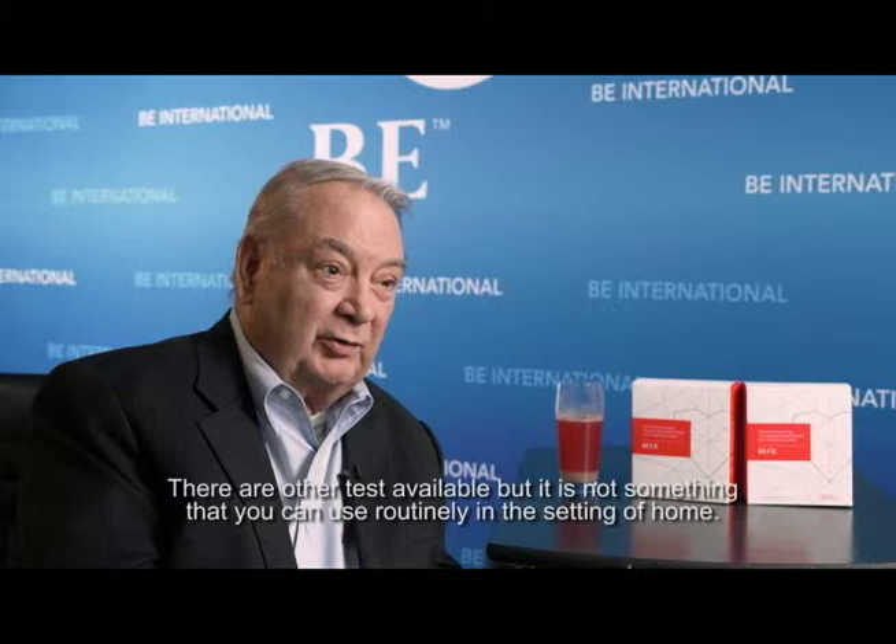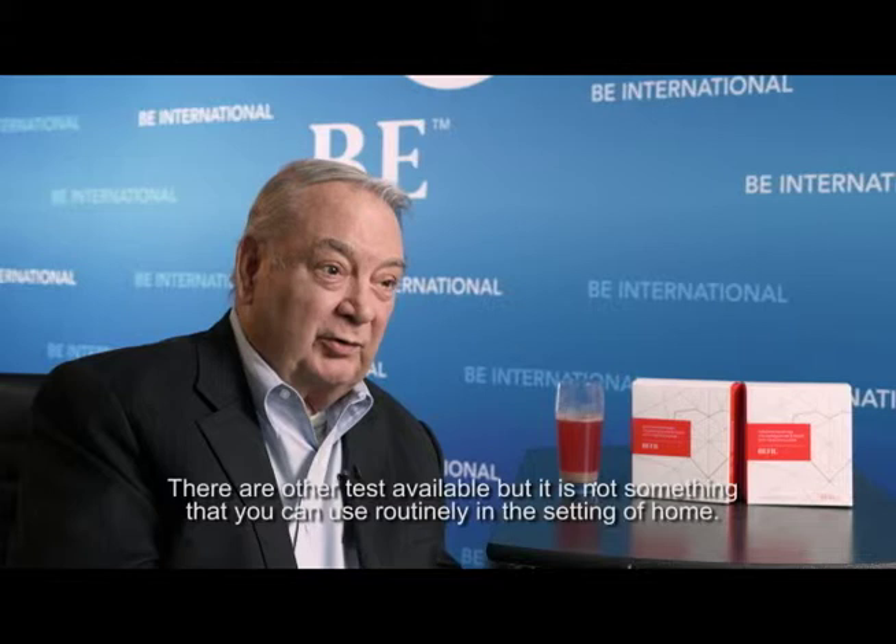The best way with patients is to monitor their blood pressure, because nitric oxide will lower their blood pressure. So it's a very useful monitor. There are other tests available, but they're not something that you can use routinely in the setting of a home.